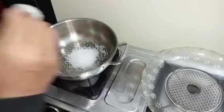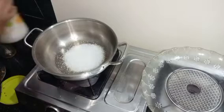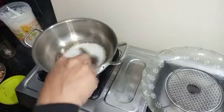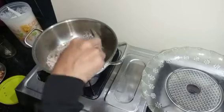Add 1 onion, I'll make a fish and some salt. If it's cooked, it's cooked.